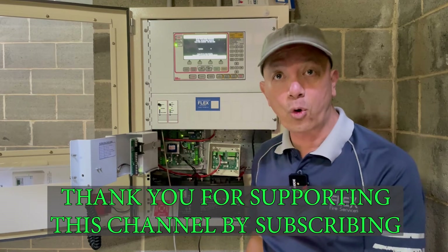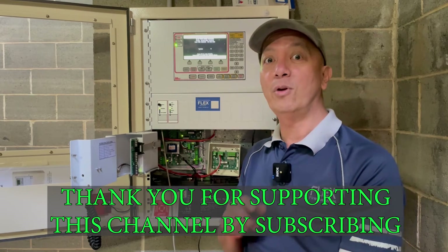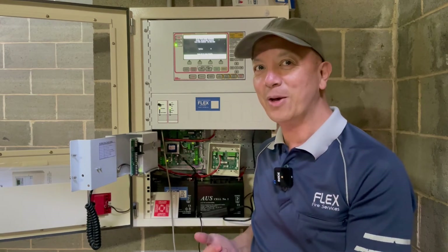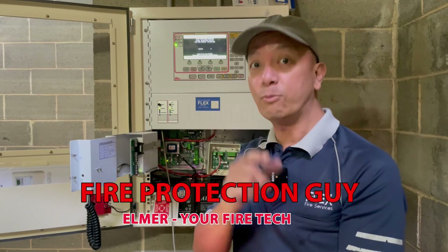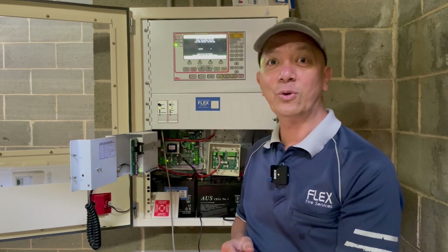Thank you for watching. I hope you have learned something in this video. I'll see you next time, and don't forget to subscribe to support this channel. Thank you again.